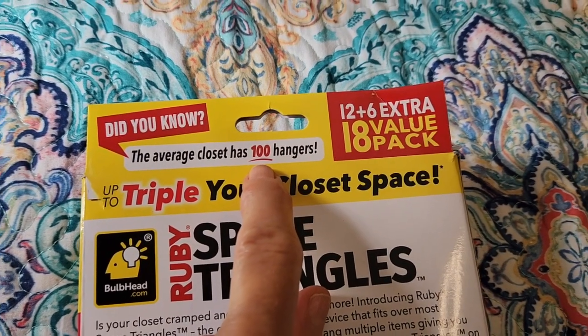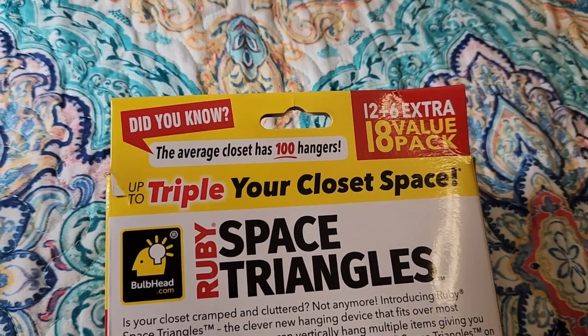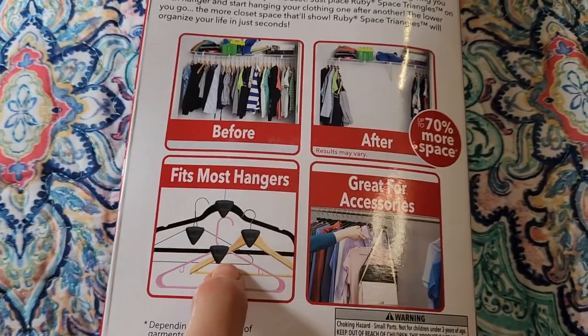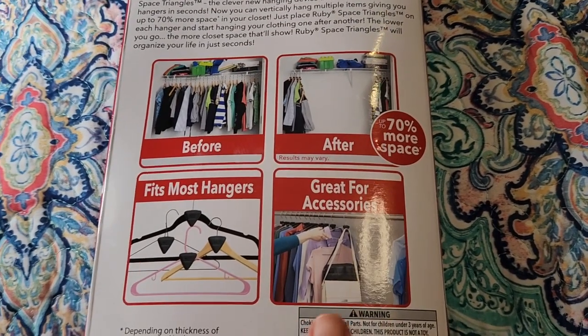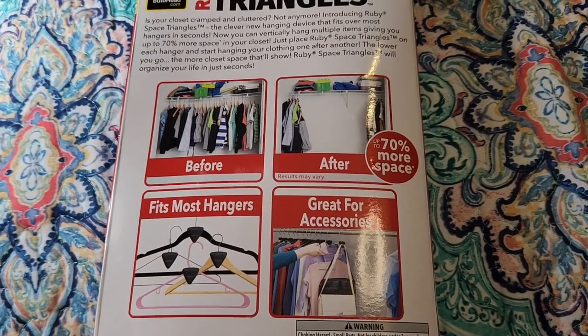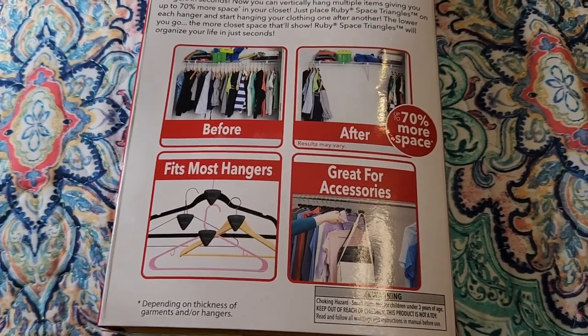The average closet has 100 hangers, but I think Gary and I each have about 18 at the most. What I did think was kind of neat is that it goes over any hanger and you could put a whole outfit together — your top, your bottom, and maybe a scarf or jewelry on another hanger. But the verdict for our closet is it's not going to work, and I'm going to be taking them back.